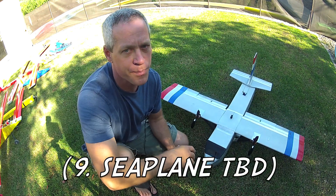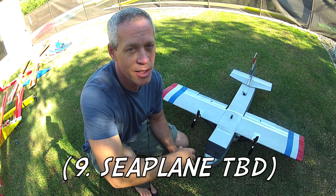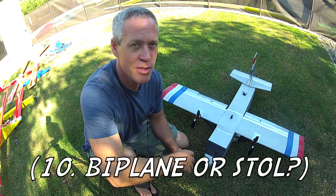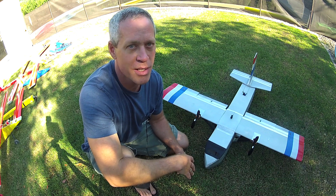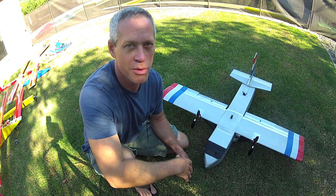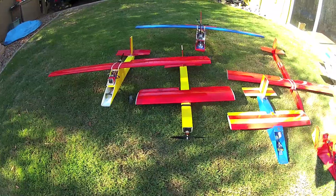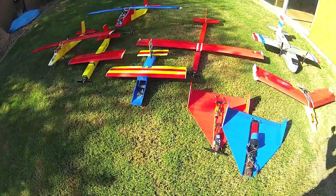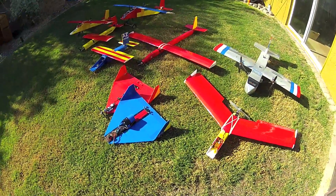Number nine would be an amphibious plane, which will be quite a challenge. And number ten, I'm thinking about a biplane or a short takeoff and landing plane, so I'd be looking for some feedback. I continue to look forward to the improvements and modifications that different builders have made on these planes, and I think that's the way the community grows. Thanks as always for tuning in and watching my videos, and for your feedback, comments, and improvements on these planes. I look forward to the next design coming up soon.